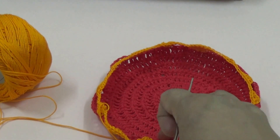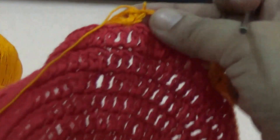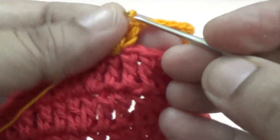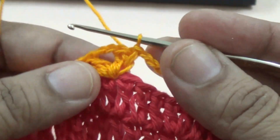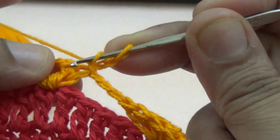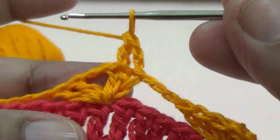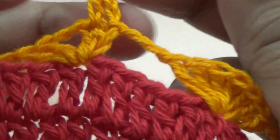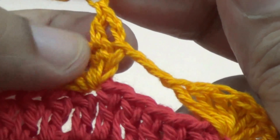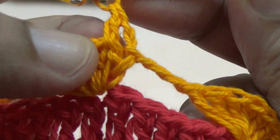My first row of the pineapple stitch pattern is finished. In the second line of the pineapple stitch pattern you make two double crochet — first you make two chains, this is your count for the first double crochet, and then one more double crochet.